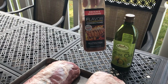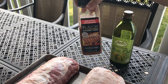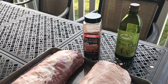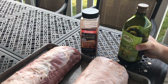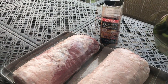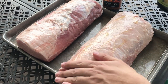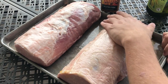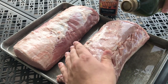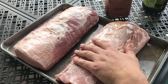This is a rib rub from Costco. It goes well with beef, pork, and chicken, so it's a pretty versatile rub. Pretty simple — we're going to start by applying the olive oil, which is going to act as a binder, and then we're going to put the rub on.